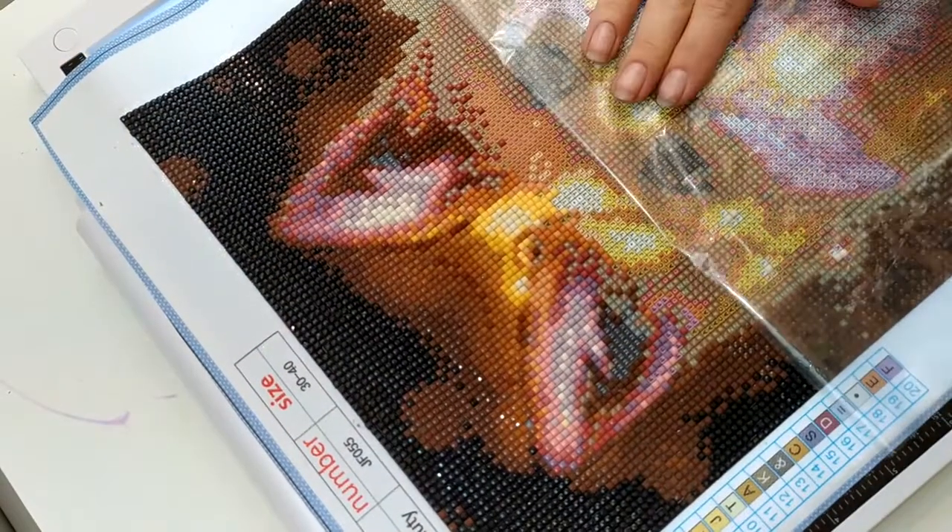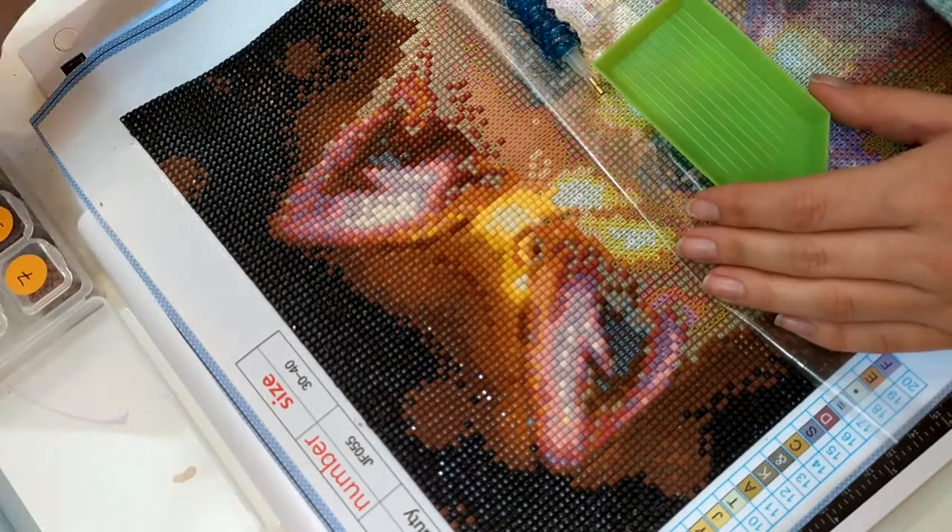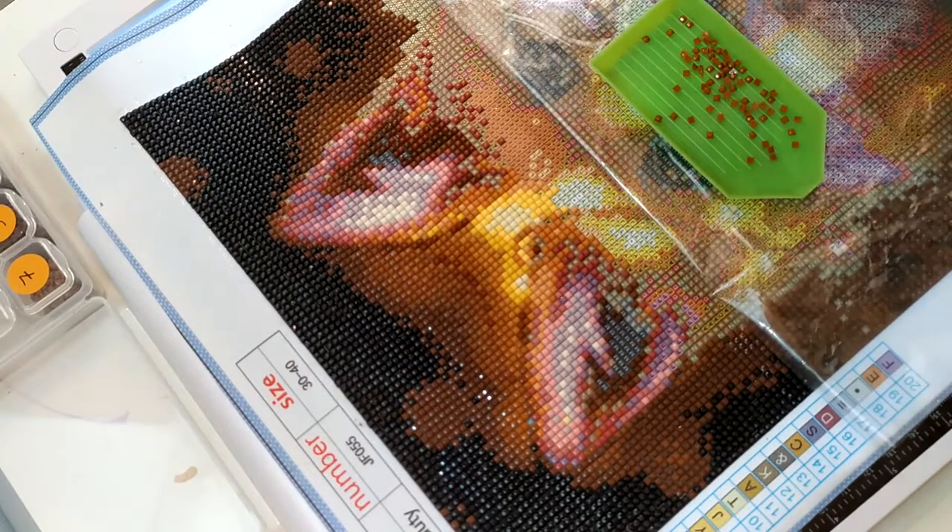Bonjour Youtube ! On se retrouve aujourd'hui pour une nouvelle vidéo Diamond Painting, et bien sûr, sur notre petit renard.